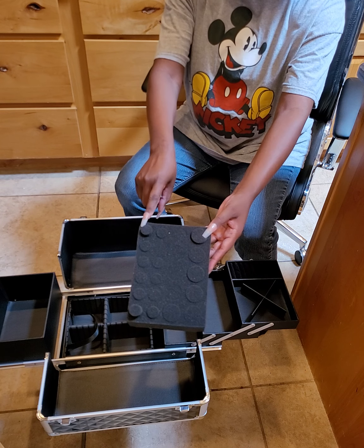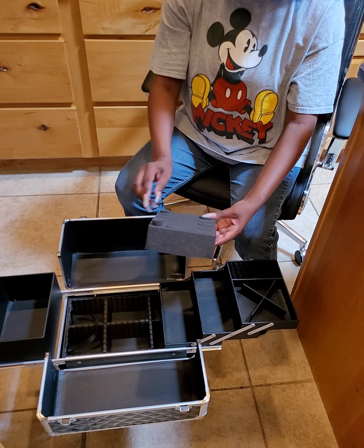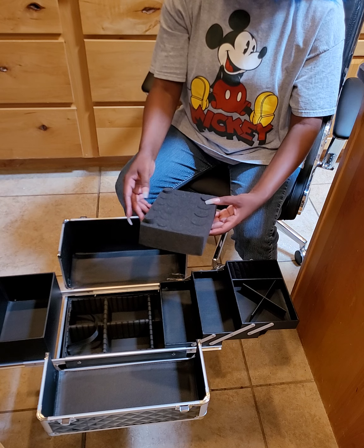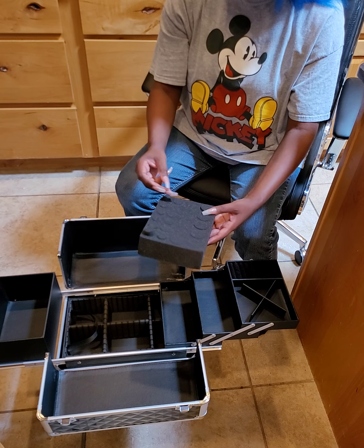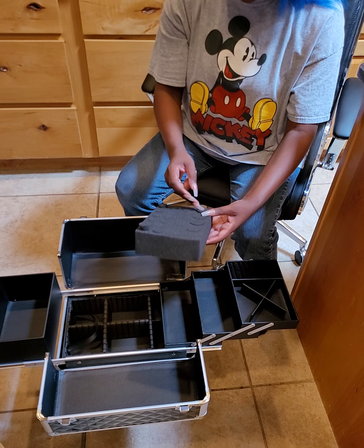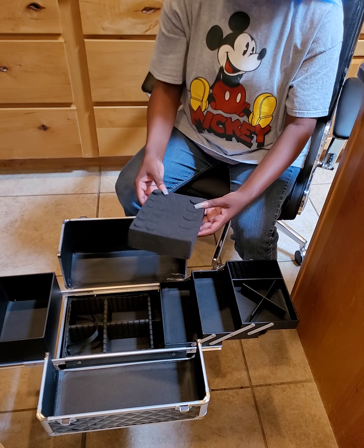The holes here are bigger than the holes over here. This holds — let's count them — one, two, three, four, five, six, seven, eight, nine, ten, eleven, twelve, thirteen, fourteen, fifteen, sixteen, seventeen, eighteen, nineteen, twenty-one, twenty-two — 22 bottles. I thought I said 21 on the paperwork but I guess it's 22 bottles.